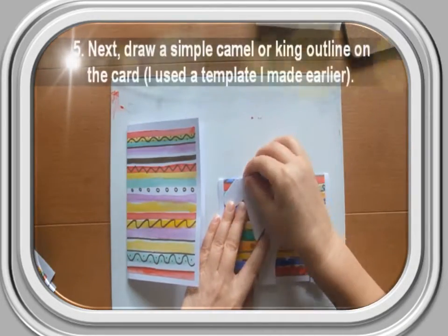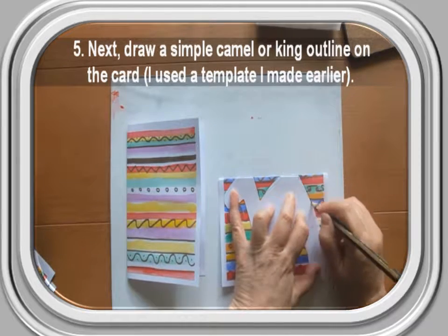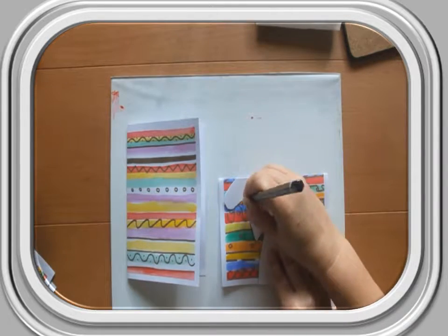Step 5: Next, draw a simple camel or king outline on the card. Here, I used a template I'd made earlier. Line up the top of the template with the folded edge of the card.